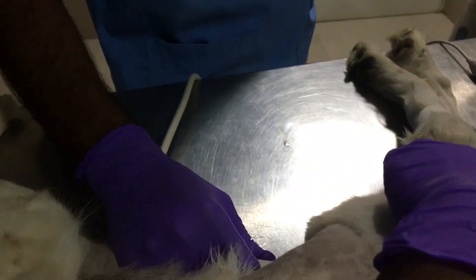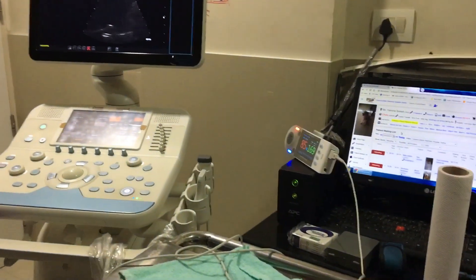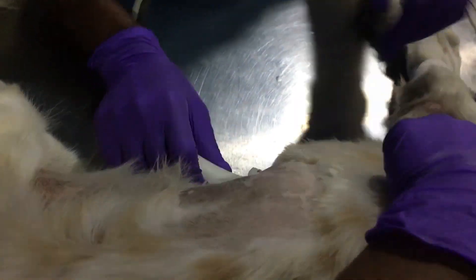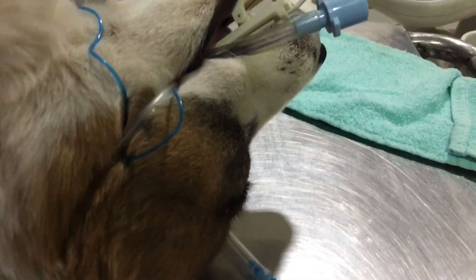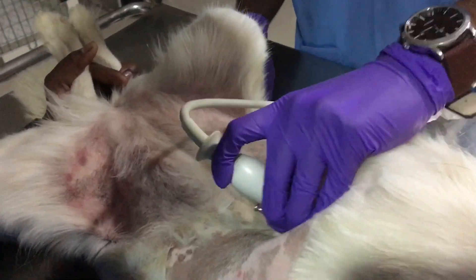Before taking the biopsy, we need to do a survey ultrasonography to check how the organ appears and where the lesions are exactly located. This helps the doctor target the biopsy precisely. The dog is placed in ventrodorsal position and is in surgical plane — you can see we are monitoring it here.